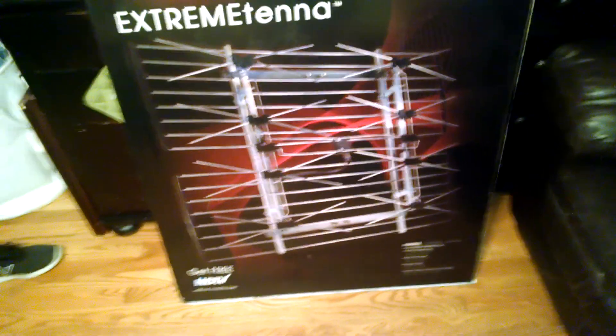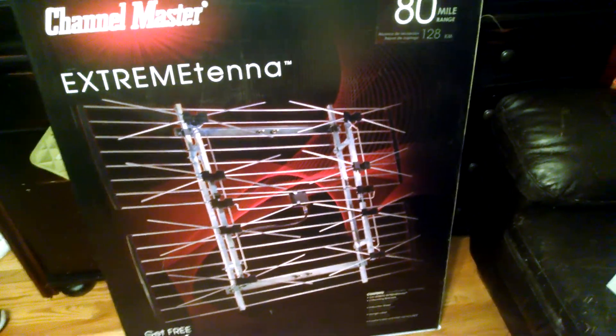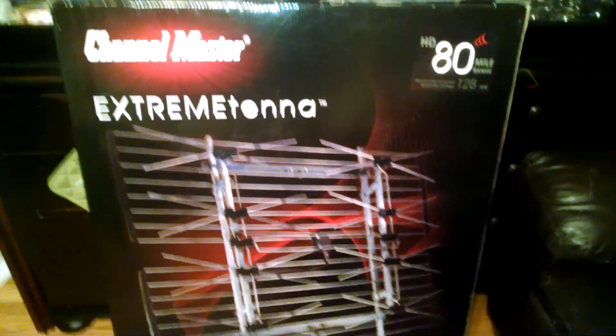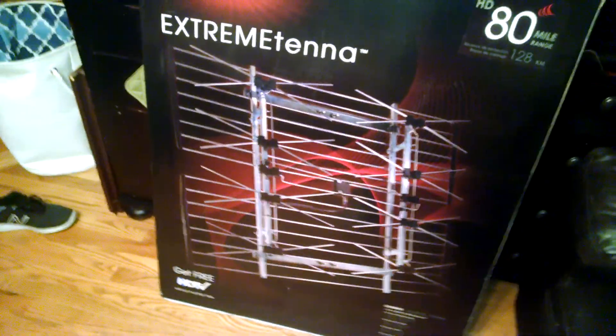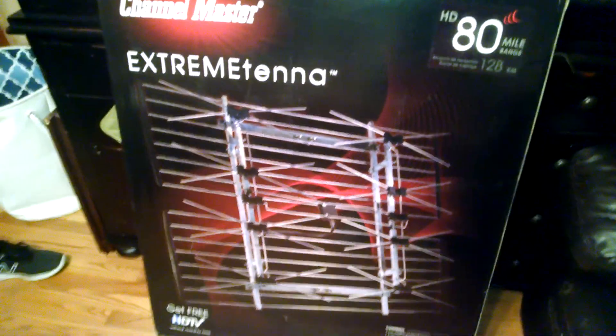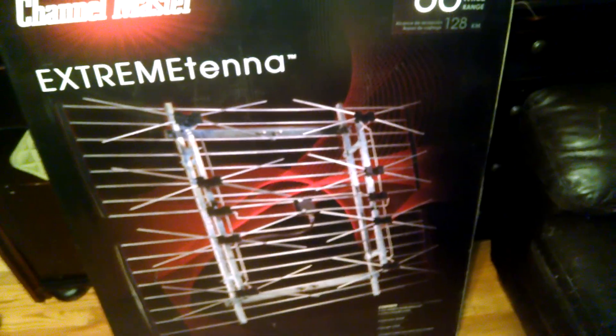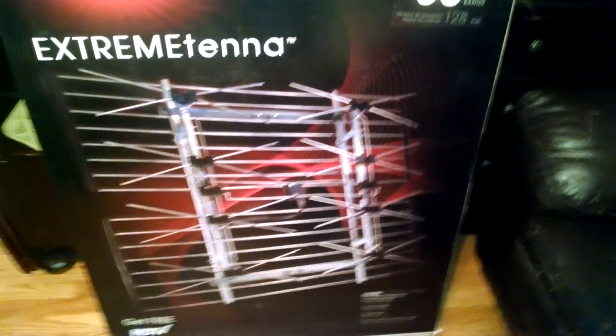I bought this particular one rather than other brands of the same type mainly because most of the others actually put two transformers on — one on each half — sometimes so you can point them in different directions, which usually doesn't work out well or is at least really complicated. But this one, they actually put signal bars across to join the two halves of the antenna and then tap right off the middle with a single transformer, so there's less loss that way.